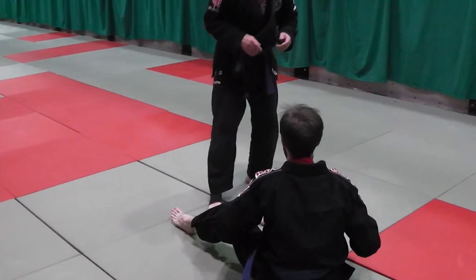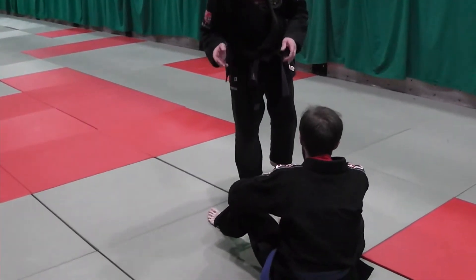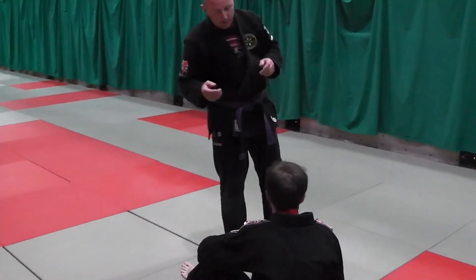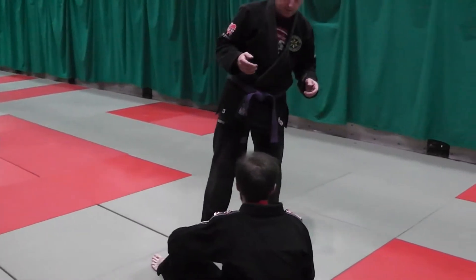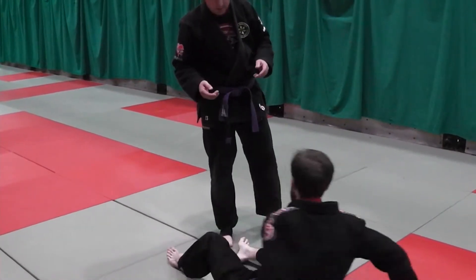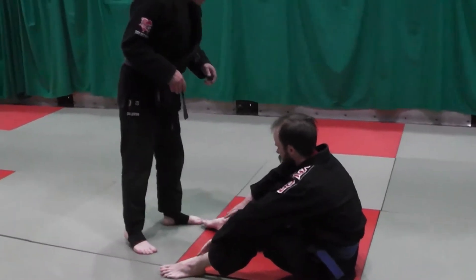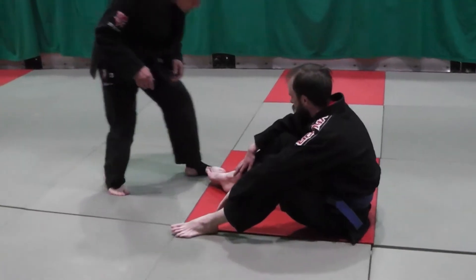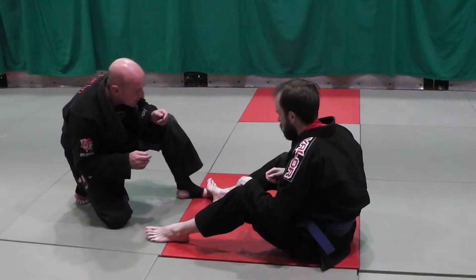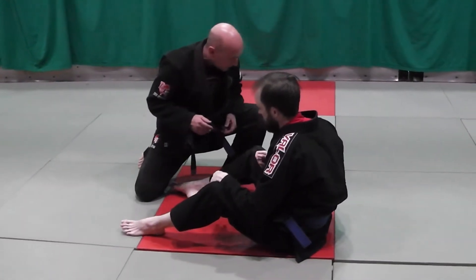Usually if I go for over-under, I'm not going to do it from standing. We looked at all the different principles of guard passing, and the same thing applies — good principles: stability, structure, and pressure. Same thing applies with all the new passes we're doing and how they all fit together. From here I'm just going to go from combat base, one foot up position. All I'm going to do is step out with my left foot this way.